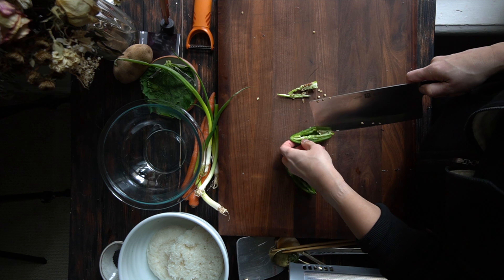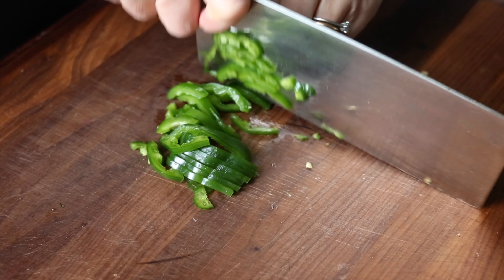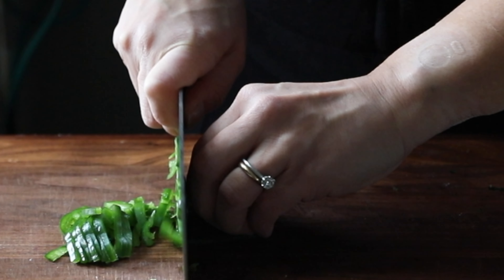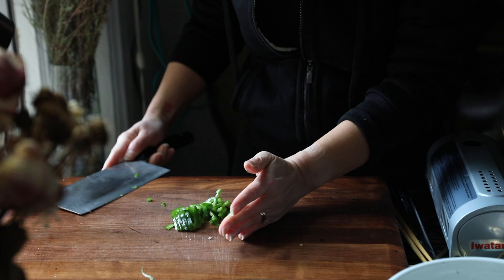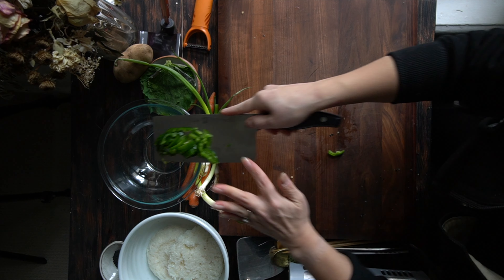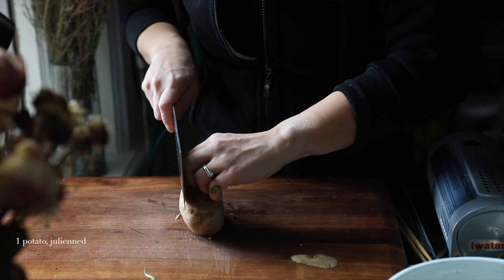I'm just going to slice it up into thin little slices to add to our batter. Pretty thinly sliced because I didn't want big chunks of jalapeño in my pancake, and then we're going to stick it into a large bowl. Then I've got a russet potato.